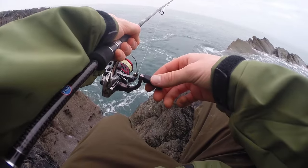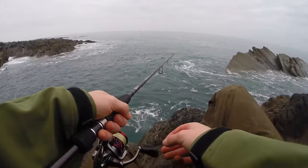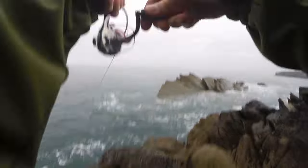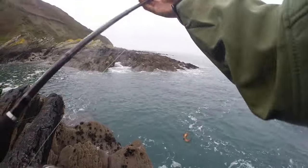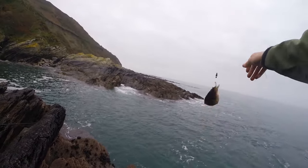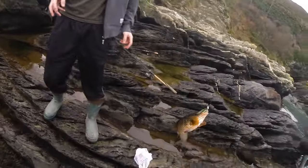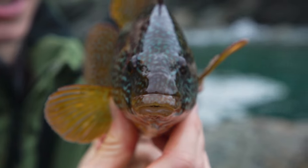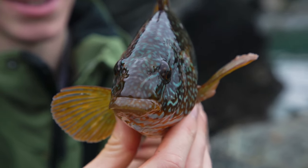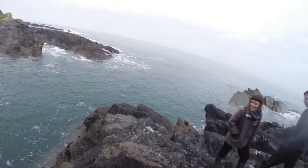I had a bite - a proper savage one. Oh my god, it's orange-red! Yes Alex, that is a beauty! Oh my goodness, his head is so cool looking. They are so cool.